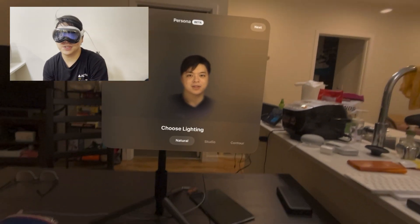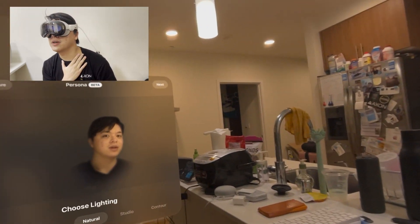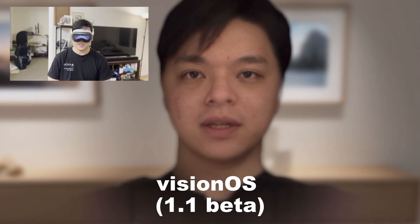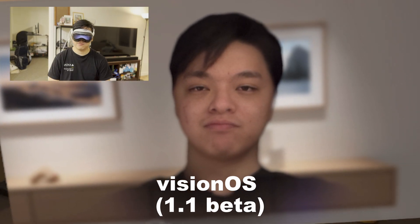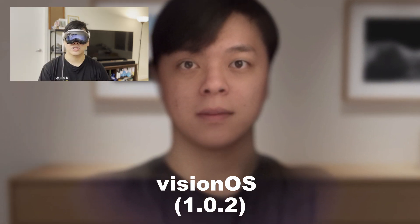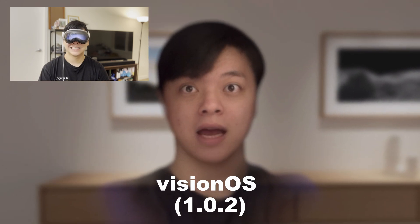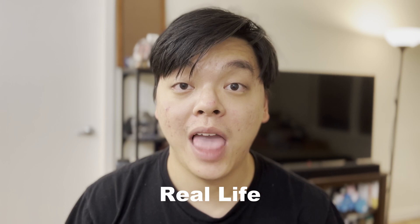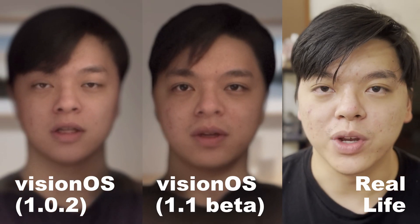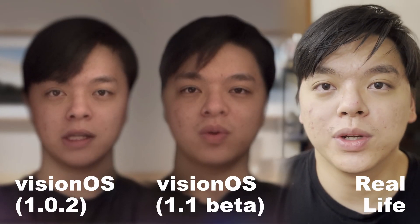Okay, there you go — I didn't mess up my hair. I think this looks a little better. Oh, there's something weird going on with my neck. This is the Persona I was able to make with VisionOS 1.1. How'd I look? And this is what my Persona looked like in VisionOS 1.0.2. And this is what my real face looks like — a side-by-side comparison with the other Personas.